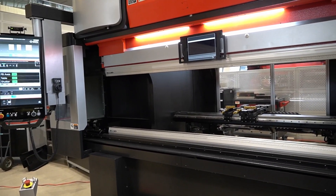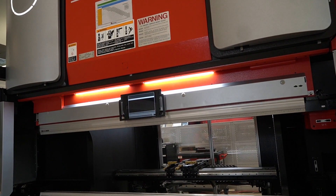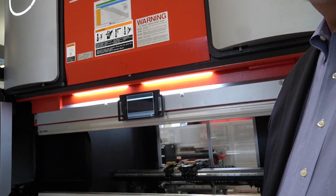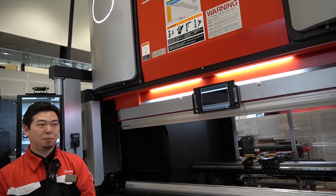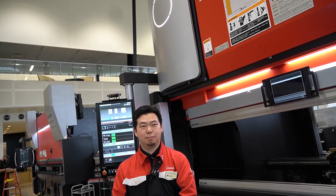With that, we'll be back for the next segment. Yusa will scan the setup sheet with this machine, and we'll do the tool change and bend a part.